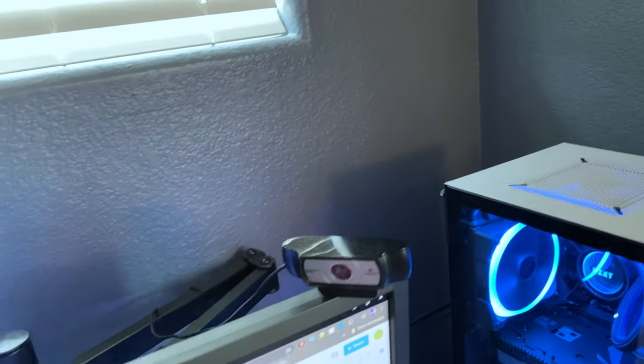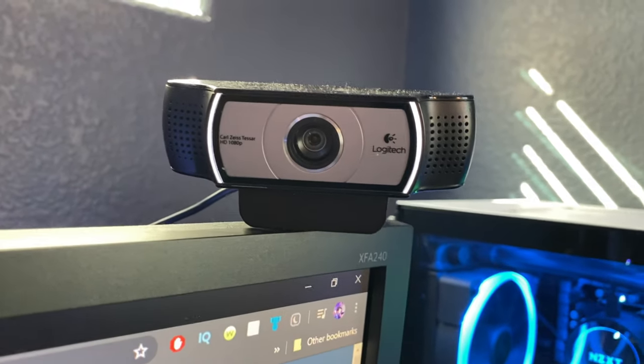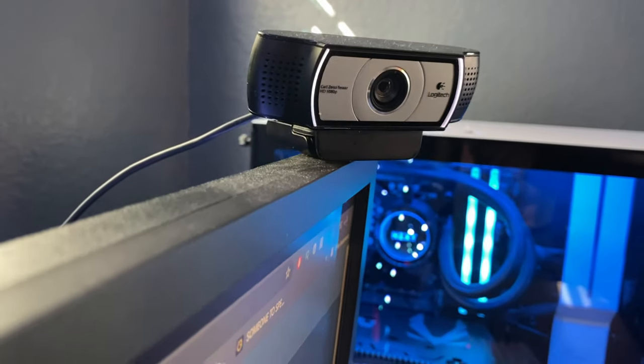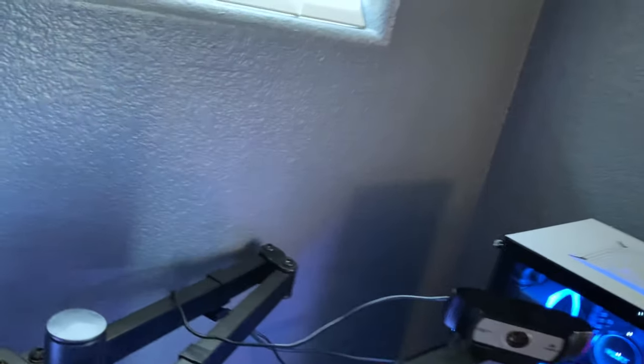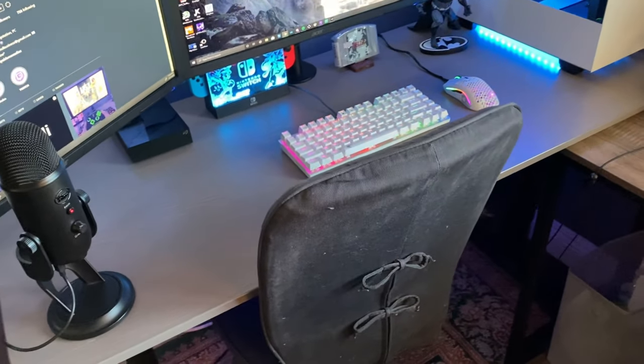Here is a little Logitech camera — it's a 1080p camera, nothing fancy. I've had it for a really long time but it does the job perfectly. Logitech, love it.